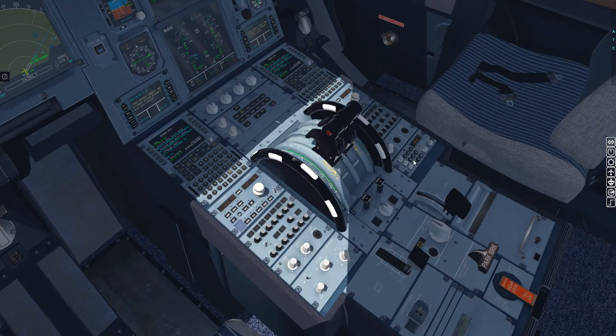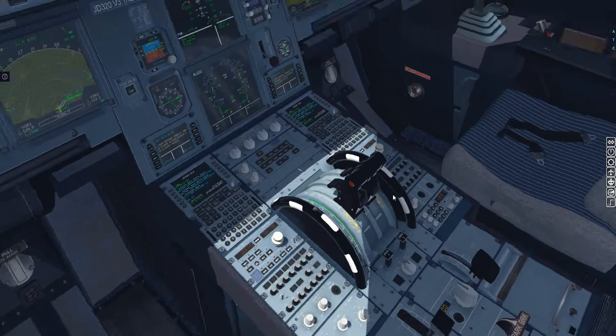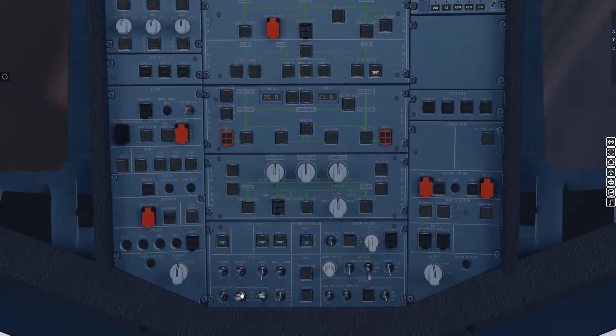If any of you are making a connection here, just proceed into the terminal and check the monitors in the terminal for your connecting flight and gate number.